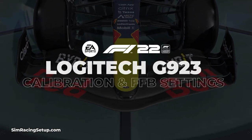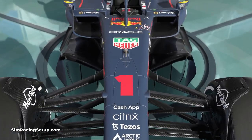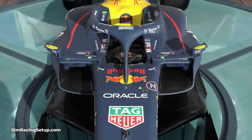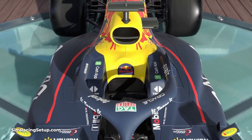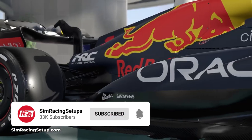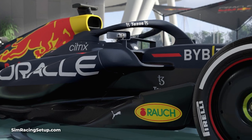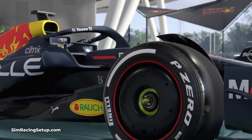The Logitech G923 is one of the best budget racing wheels and it's fully compatible with F1 22 on all platforms. In this video I'm going to run through the best force feedback settings for the G923, with the sole purpose of making it feel more realistic in-game and allow you to drive F1 22 with confidence.